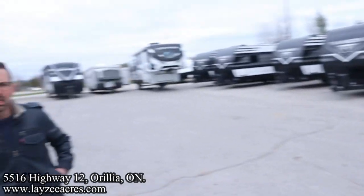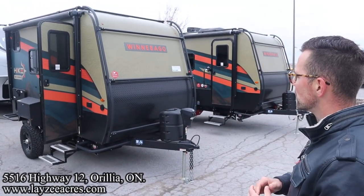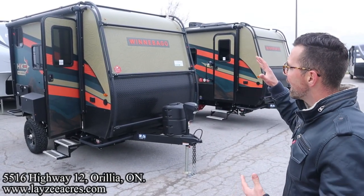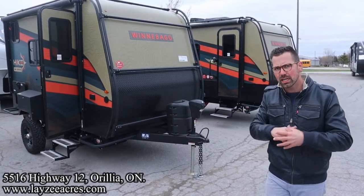This wrap is sick — so nice. This wrap is an option you can get on any Hike 100. It's typically like an order-in option. We've got two of these in stock right now in two different floor plans. It does add some cost obviously but it looks unbelievable — different than anything you've seen before.